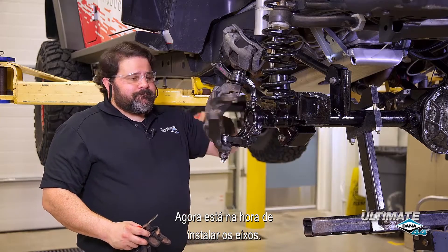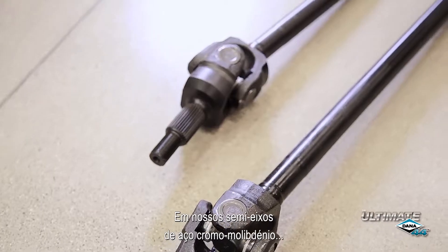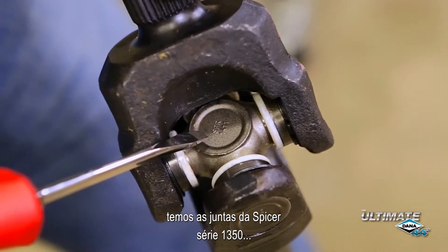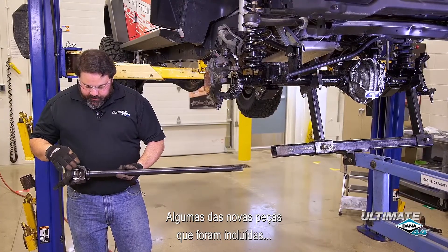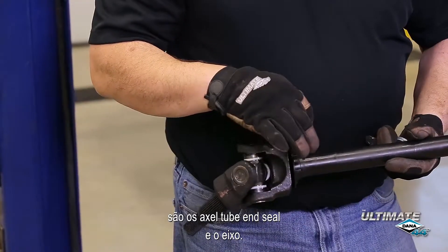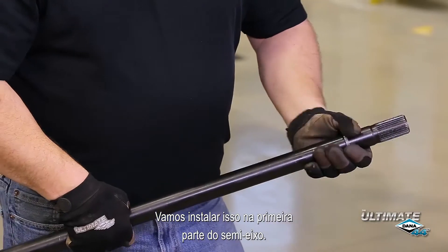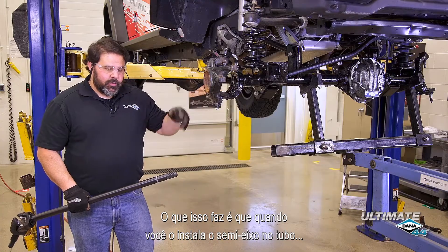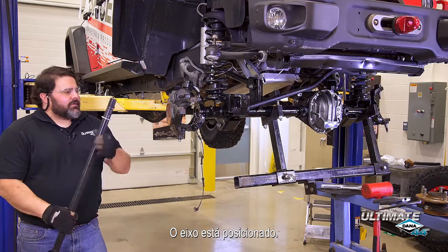Now it's time to install the shafts. In our chromoly axle shafts, we have our Spicer Life 1350 series solid body U-joints and full circle snap rings. Some of the other new parts included in the crate are the axle tube end seal and the shaft guides, two per side. You want to install these to the first groove on the shaft. What these do is, when you install the shaft into the tube, they help the shaft go into the seal without damaging it. We have our shaft guides in place.